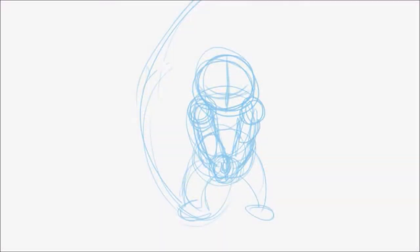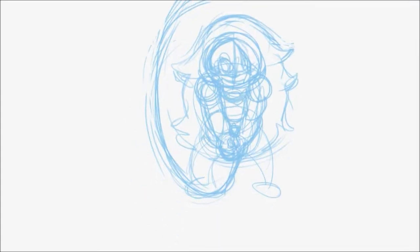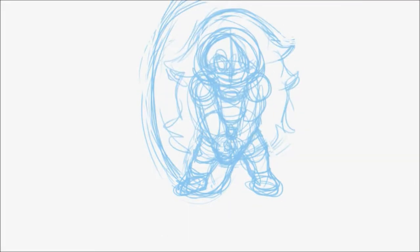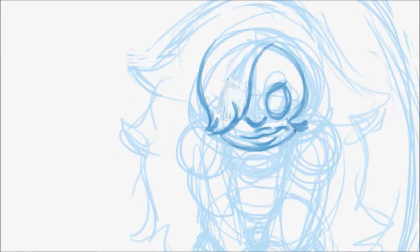Hey everyone, for today's speedpaint I decided to continue my idea of the last video and draw another Steven Universe character. So I went ahead and drew Amethyst since I just really like her design. She's not my favourite character from the show, but I just really wanted to experiment with the colours and see how it turned out.